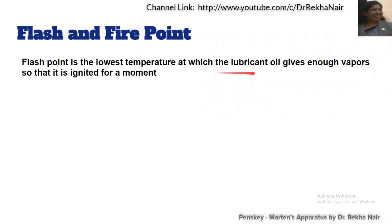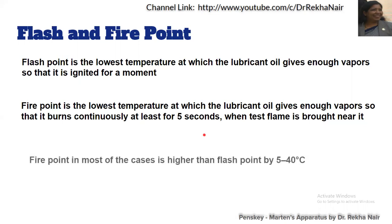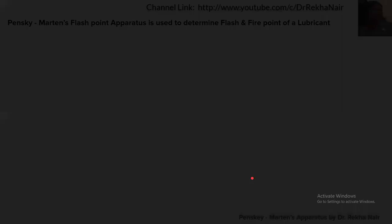Flashpoint is the lowest temperature at which the lubricating oil gives enough vapour so that it is ignited for a moment. Firepoint is the temperature at which the lubricating oil burns continuously for at least five seconds. So momentary flash is the flashpoint, and if it burns for about five seconds then it is called the firepoint. There will be a temperature difference of 5 to 40 degrees centigrade between flashpoint and firepoint.